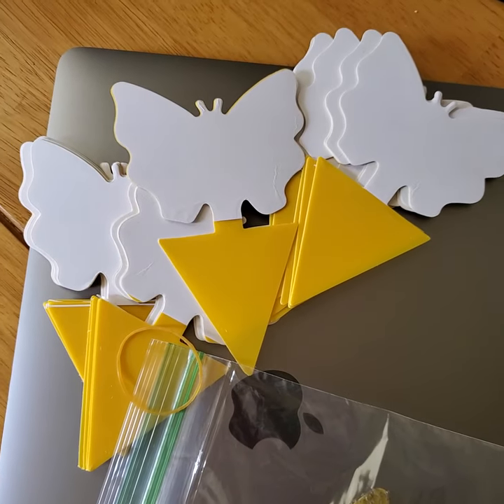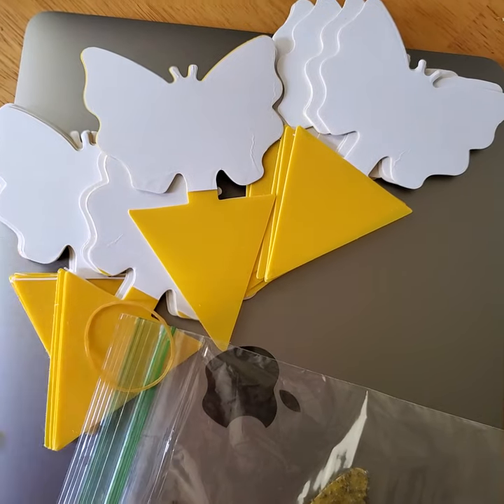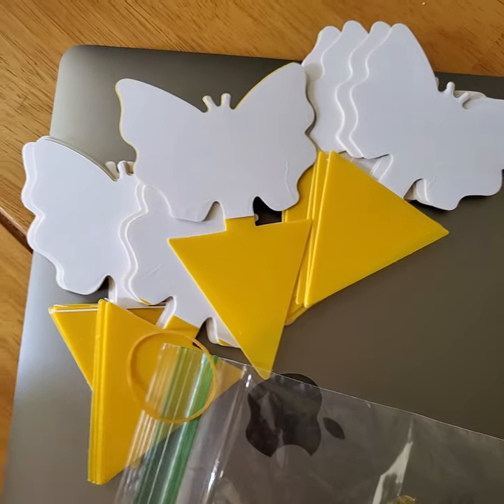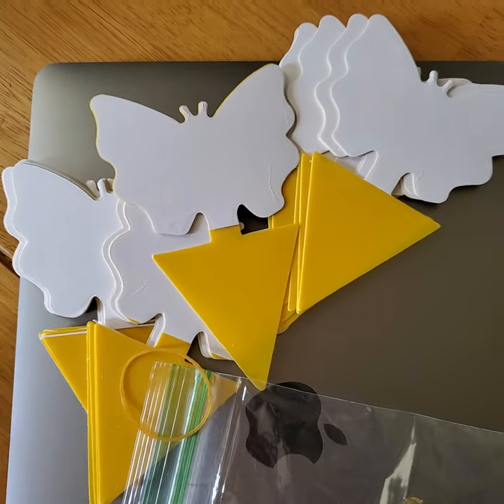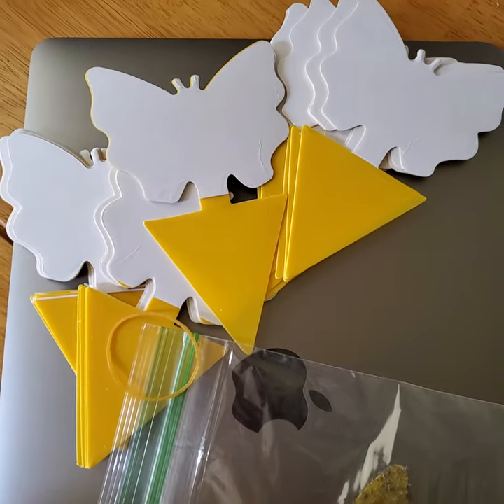Hey everybody, about a week ago I was showing you these little yellow and white stickies that you can get from Amazon — you get about 96 of them at a time. They're really nice, you just peel the white part off. I want to show you how good they work.